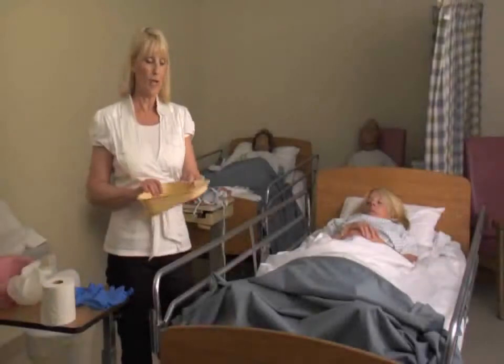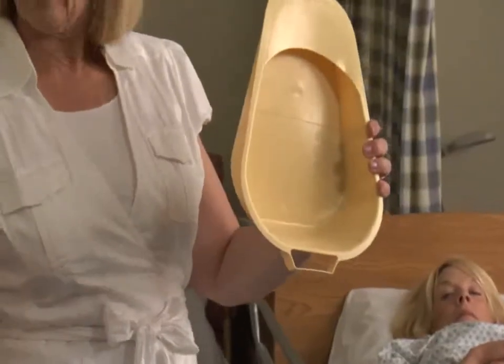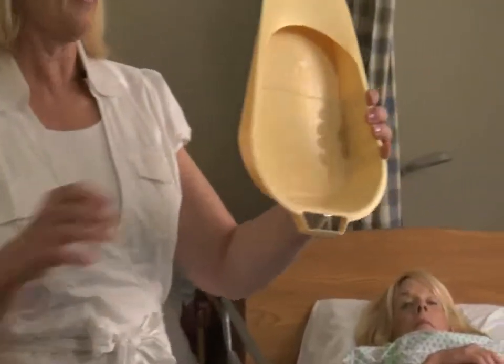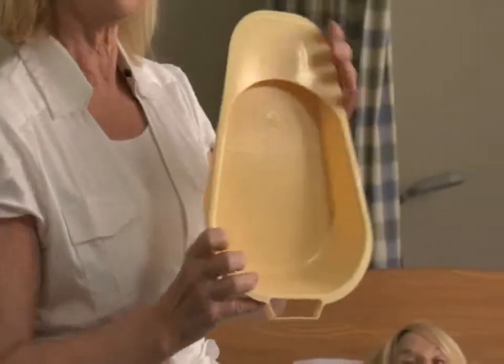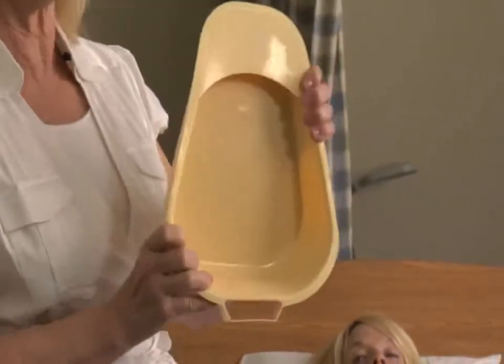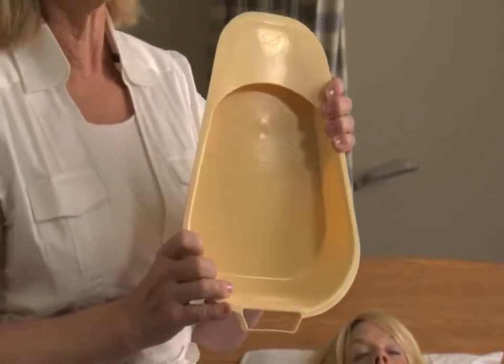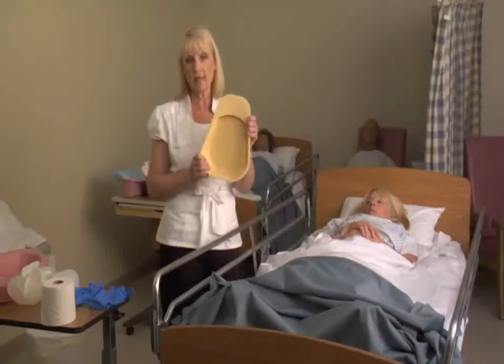I'm going to show you how to use both kinds of bedpans. We have the fracture pan and we have a regular bedpan. The fracture pan is smaller and it has a little flat part that goes up behind the patient's hips. We use a fracture pan when the patient's had a hip fracture or back surgery or neck surgery — it's for patients who cannot sit up in bed.